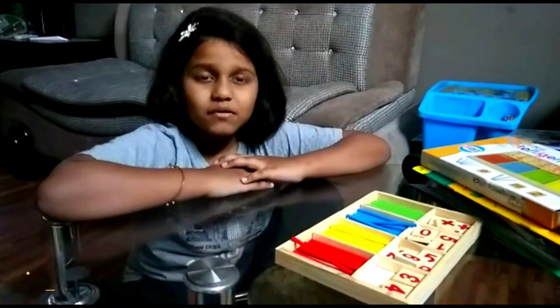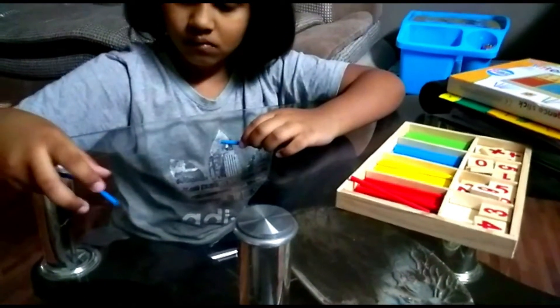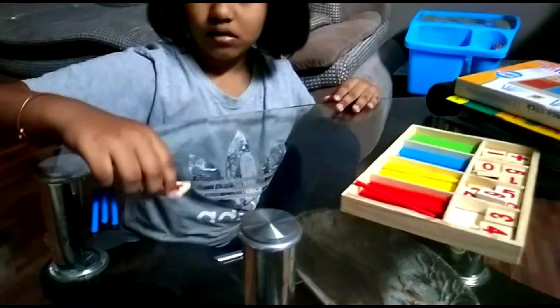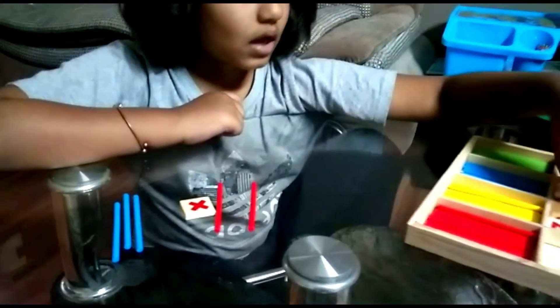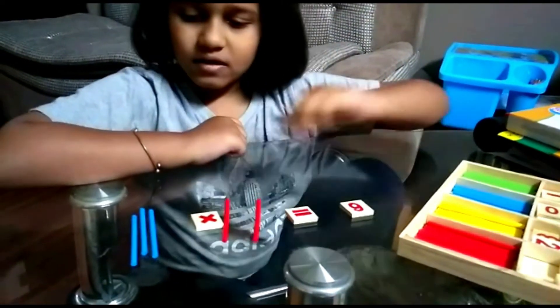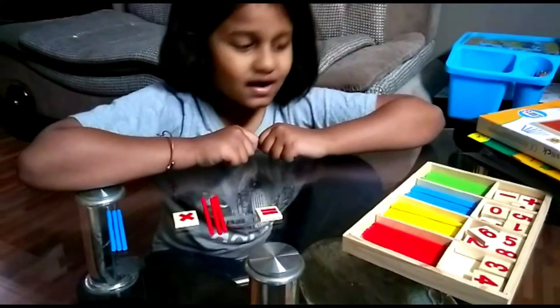We do multiplication. Three twos are six. Three twos are nine.